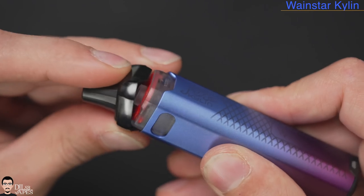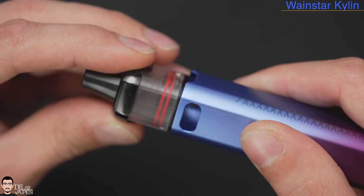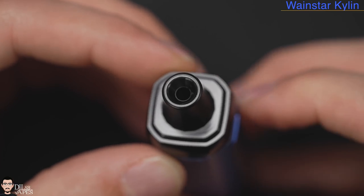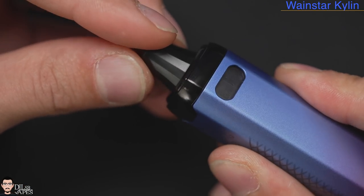The pod has an unremovable mouthpiece and attaches to the battery using magnets, and even has top fill. Pop the mouthpiece section off and you find your top fill openings, covered with a plug of course. The mouthpiece is comfortable and the pod attaches to the battery very nicely with no play or movement — perfect fit.